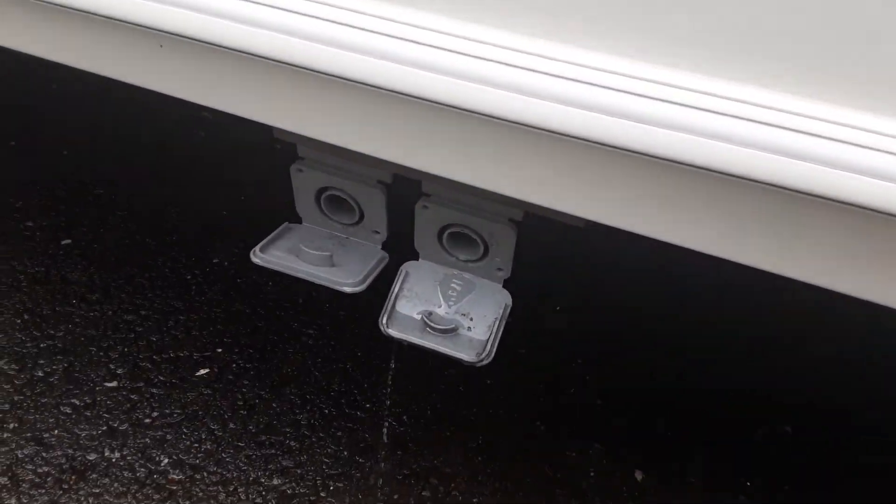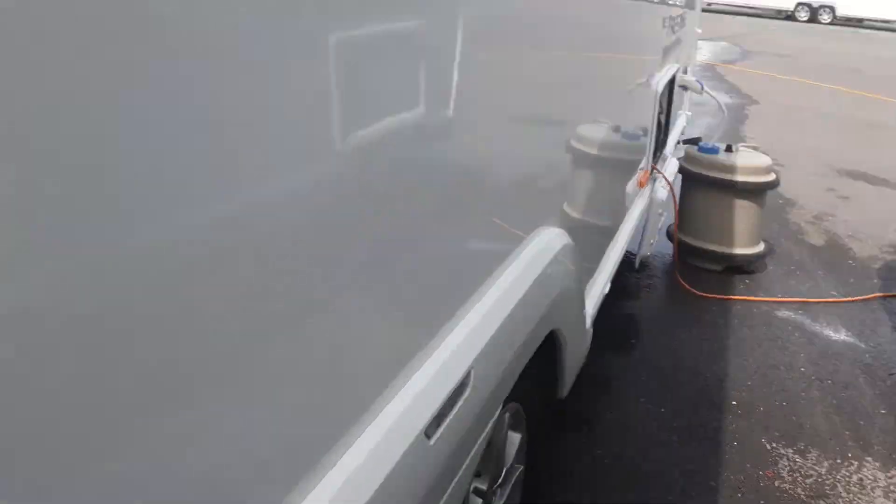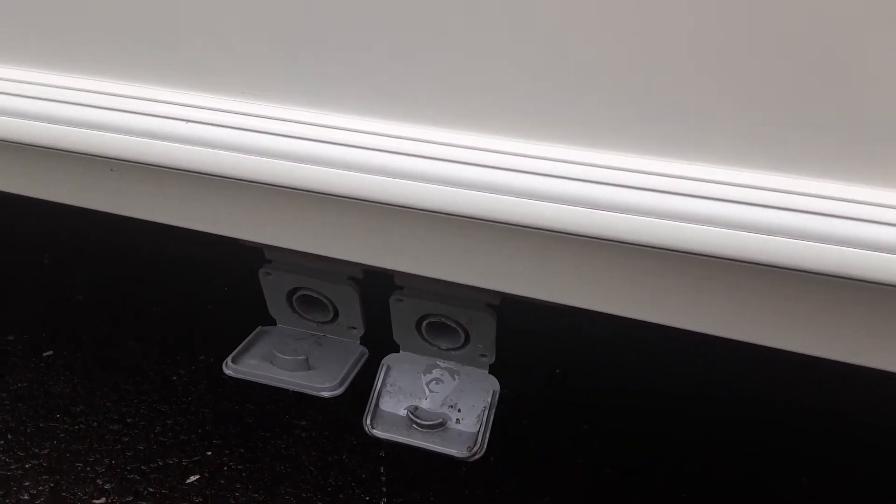You've then got your grey waste pipes coming out the side of the van, so the fresh water that comes in the front of the van has to come out somewhere, and it comes out through these grey pipes on the side of the caravan.